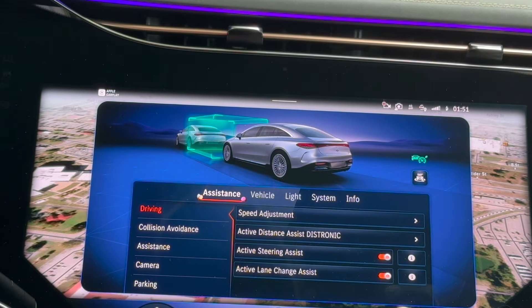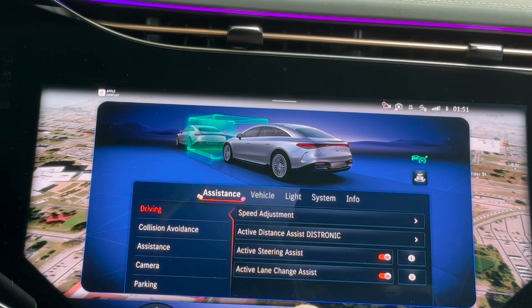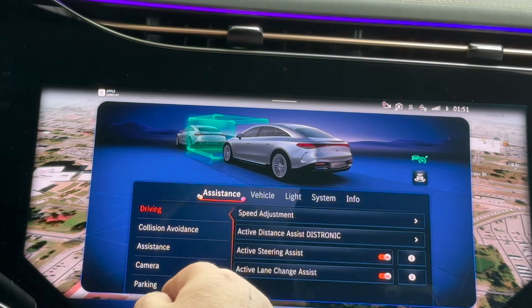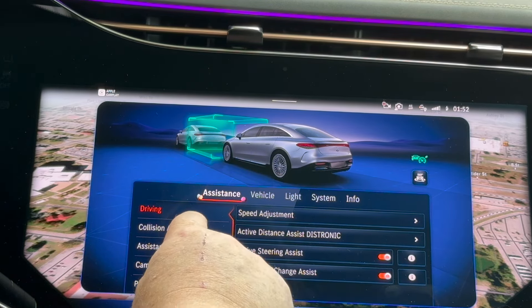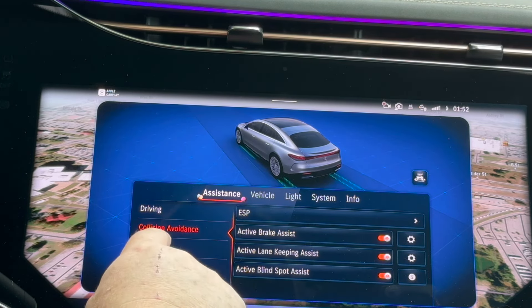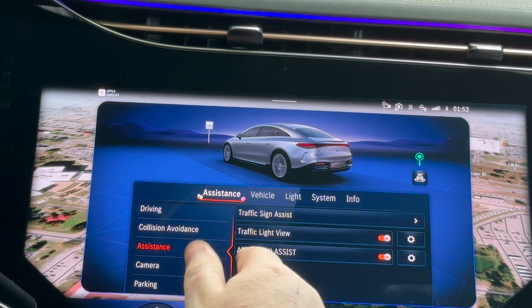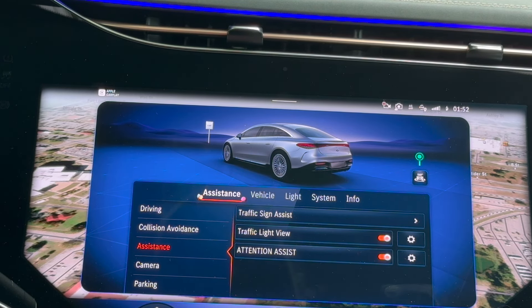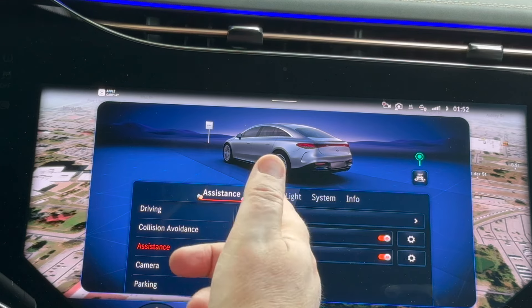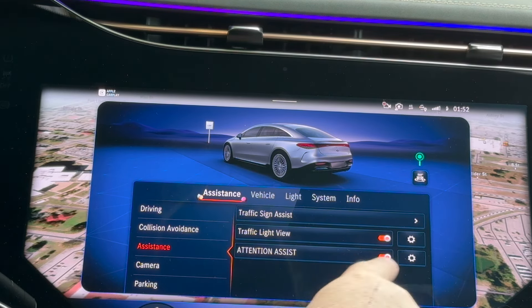I will turn on active steering assist, which is important, and active lane change assist, which is also important for how I like to drive. Under collision avoidance, I have everything turned on. Under assistance, it's going to give me traffic signs, although right now they don't have that operational in North Carolina — at least not in Fayetteville — and I've got traffic light view, which is nice.